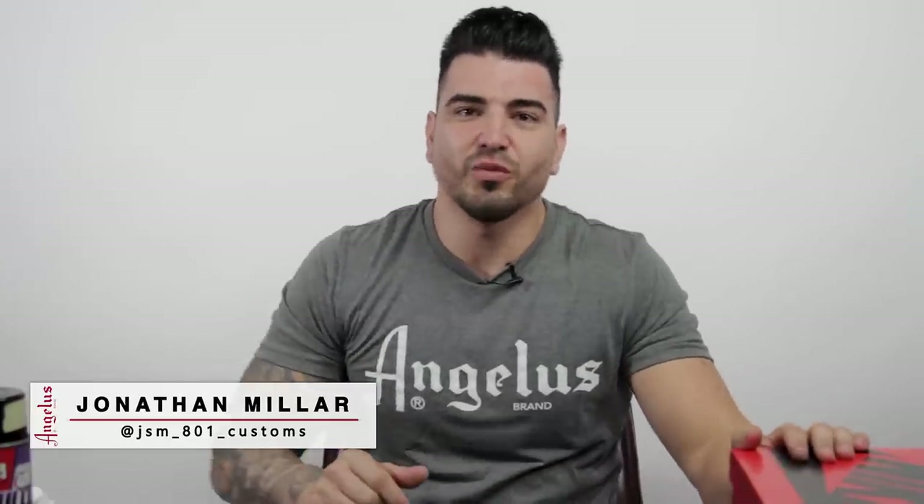Back again with another sneaker custom. I'm JSM801, collaborating with Angelus today to show you guys the matte finish on a Fearless One.